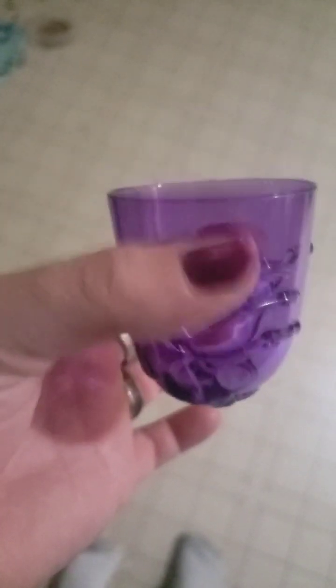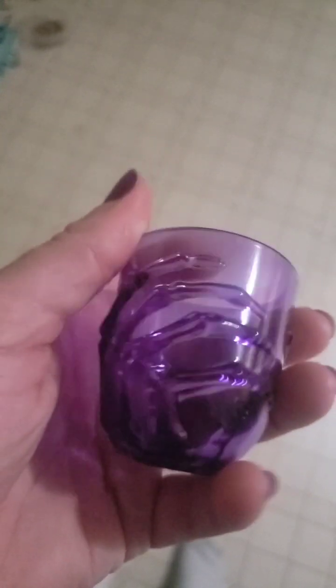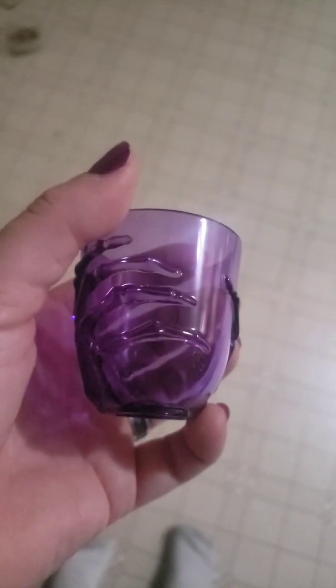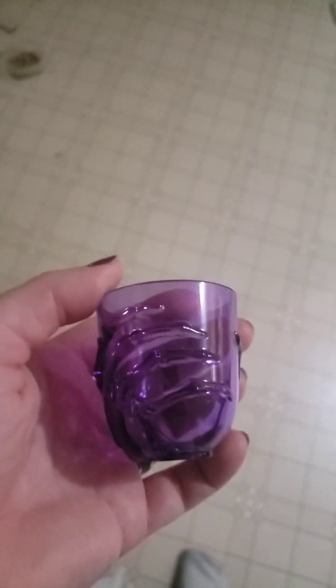Maybe I could put the slime in there from those dinosaur eggs and put a set of glowing eyeballs in it — I think that would kind of fit. But I still don't know what color the slime is, so let's open a pack and see, because I'm really curious now. Alright, let's see what this slime looks like.